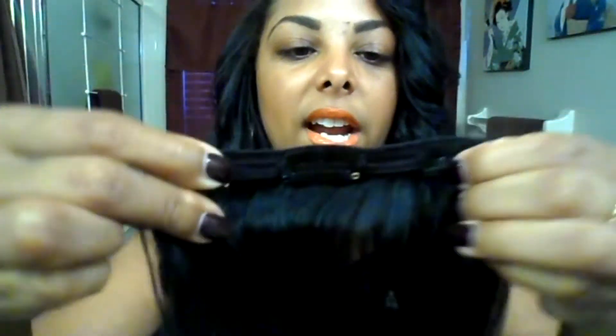Sorry for the curling — I just kind of threw it together, I didn't really plan to make this video. But as you can see, the hair curls nicely and it straightens nicely; I've worn them straight too. The clips are really durable and strong but they don't tug at your hair and it doesn't hurt. I just want to show you guys one weft so you get a feel for it.